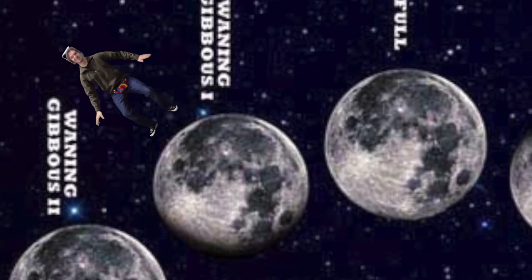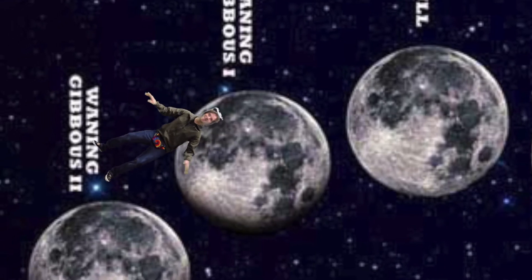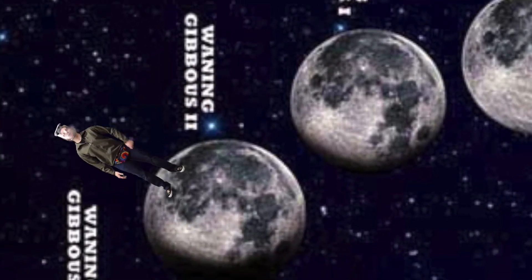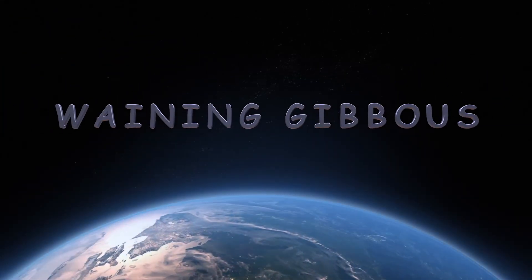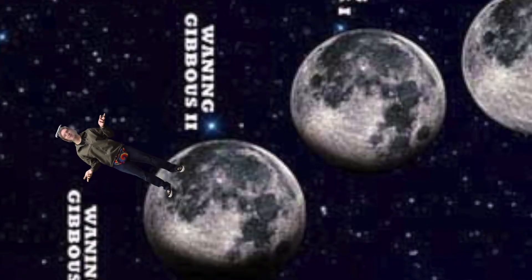Now to our next phase. We're on the other end — it's not waxing anymore, it's waning. We're on our waning gibbous moon. This is exactly like our waxing gibbous moon, but it's filling in on the other side. Interesting.